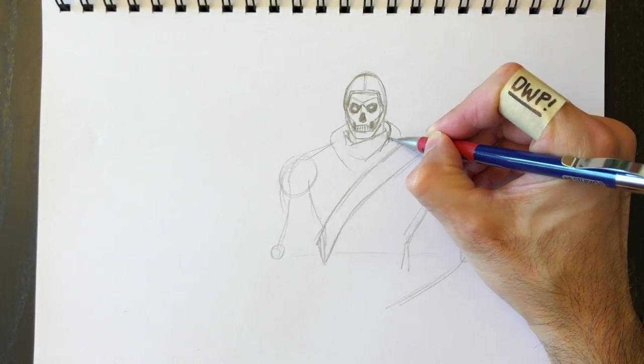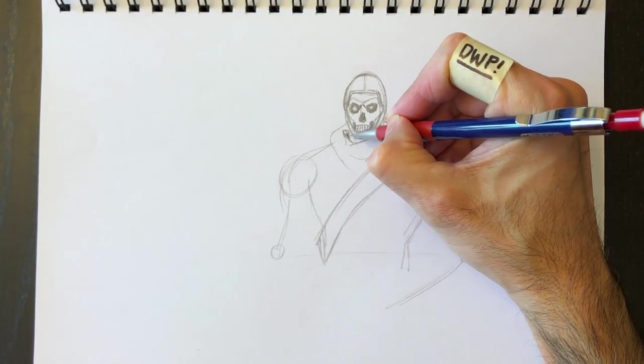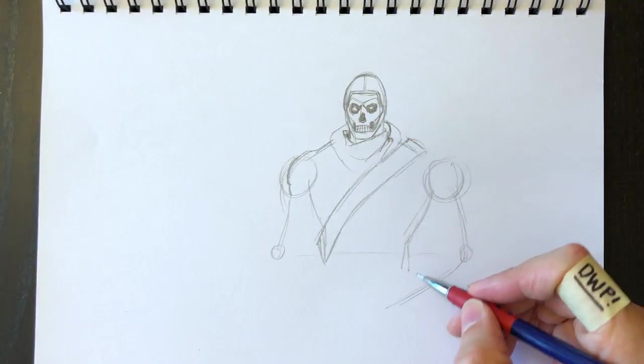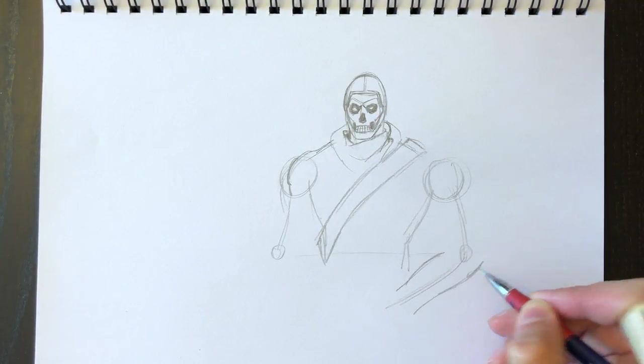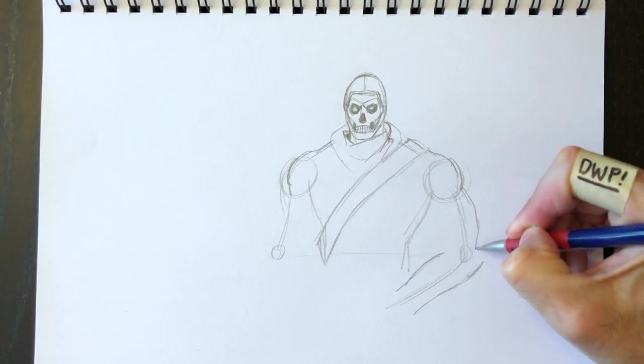We need to figure out how his hood is going to be positioned on his body. We're going to color some of this in and redraw his shoulders a little bit more realistically using the foundation lines we drew in earlier, and drawing out the elbow.